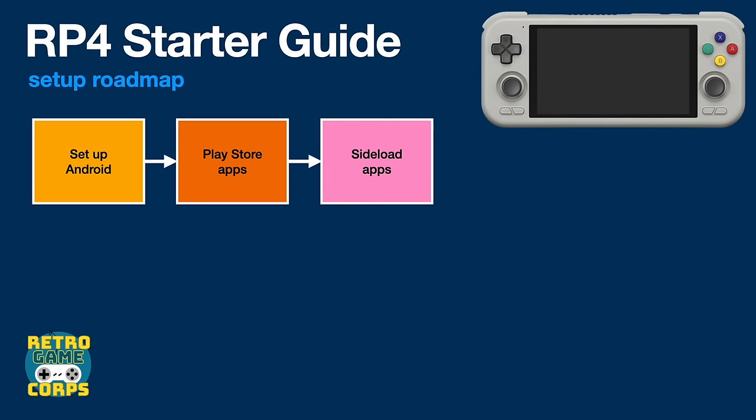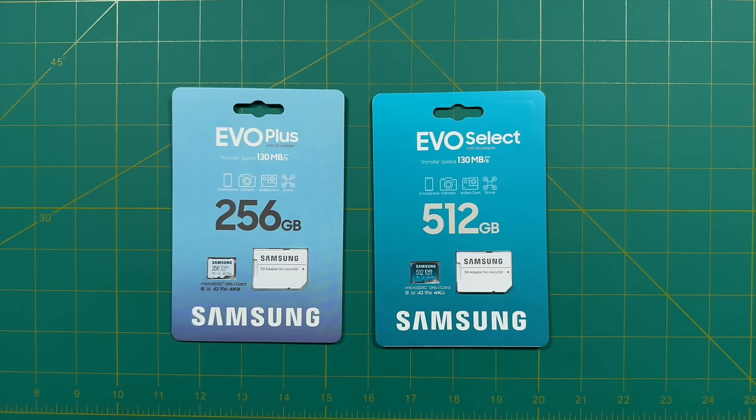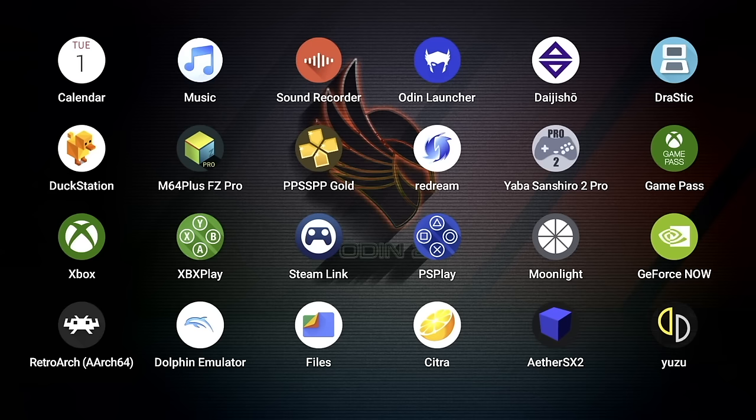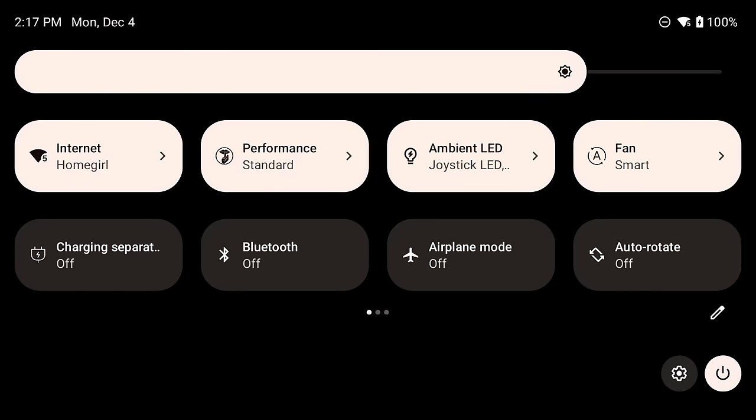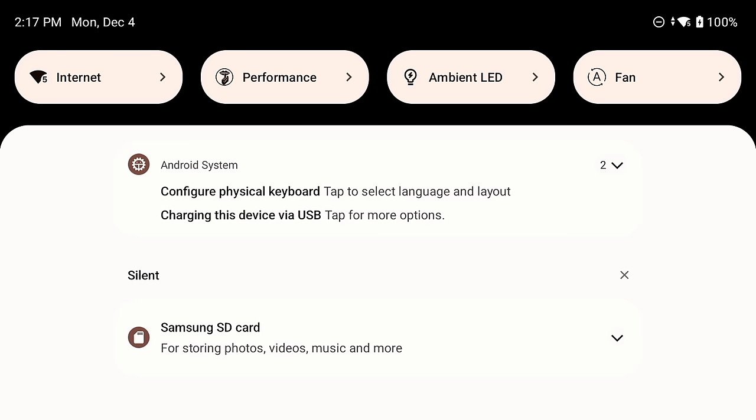Now we're ready to add game and BIOS files. Quick disclaimer: all game files are copyrighted, so I won't show you where to find them. I'll assume you're using a microSD card. First, insert the microSD card directly into the Retroid Pocket 4 Pro. Swipe down and you'll see a notification for the SD card. If it asks you to reformat, do it as portable storage.